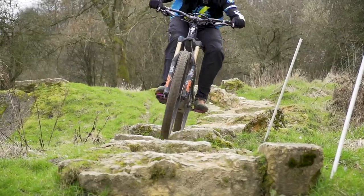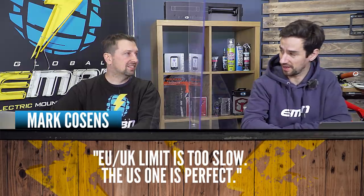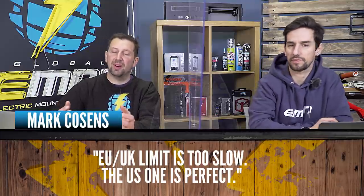Chris shot a hot topic last week on de-restricted versus restricted bikes. Mark Cossens says the EU-UK limit is too slow and the US one — 20 miles per hour, 32 kilometers per hour — is perfect. There's actually a petition going on to raise that here in Europe and the UK. The only time it would catch me out was for bigger jumps when you want to go just a tiny bit quicker and you're just half a mile an hour over the limit. The old Bosch motor would really make it hard work, whereas the newer motors — the EP8, the new Yamaha, the new Bosch — are all a lot less restrictive.